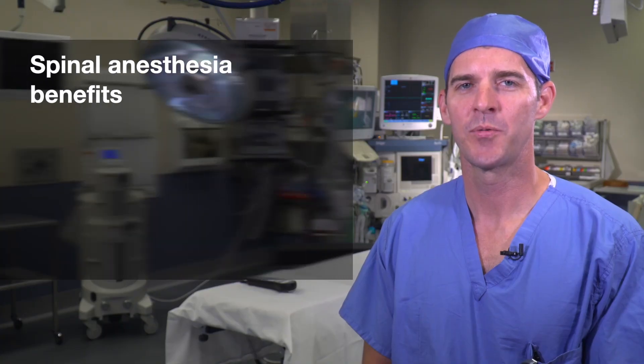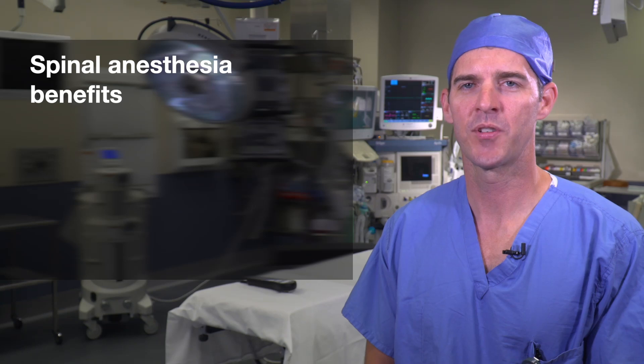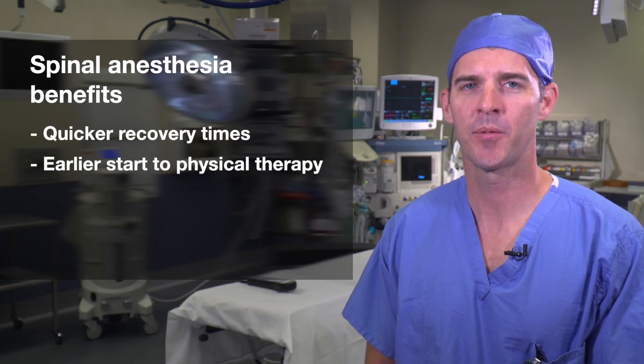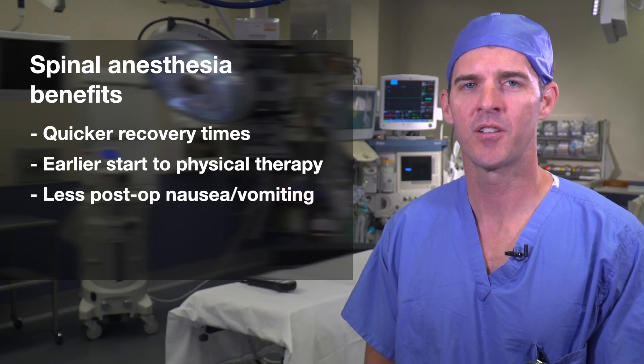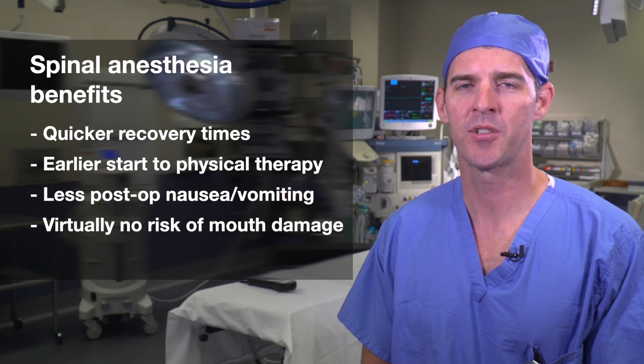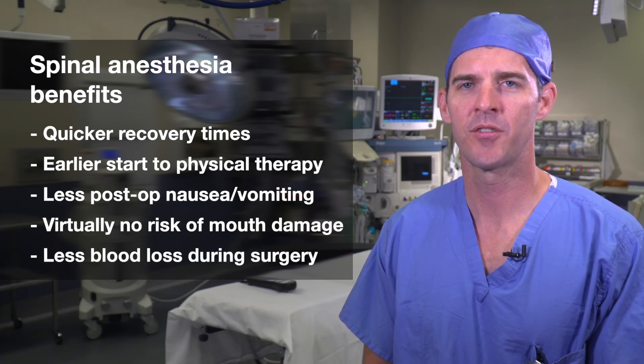Spinal anesthesia is quickly becoming the method of choice for joint surgeries. It boasts quicker recovery times and an earlier start to physical therapy than general anesthesia. In addition, there's less post-operative nausea and vomiting, virtually no risk of sore throat or damage to your mouth, and less blood loss during your surgery.